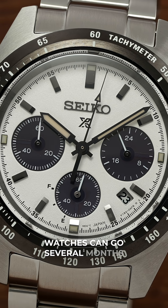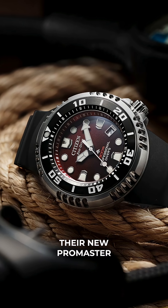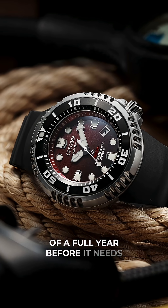Most solar-powered watches can go several months on a single charge, but Citizen just changed the game with the release of their new ProMaster Dive E365, which has a power reserve of a full year before it needs recharging.